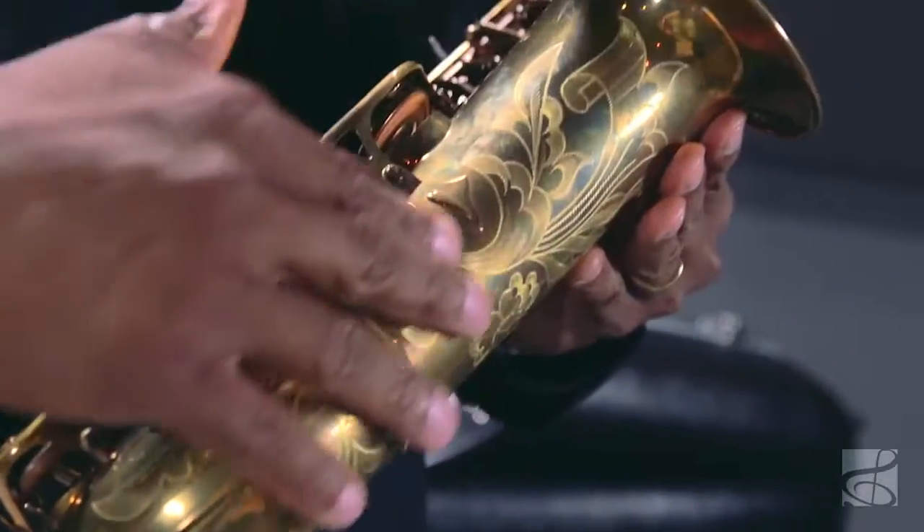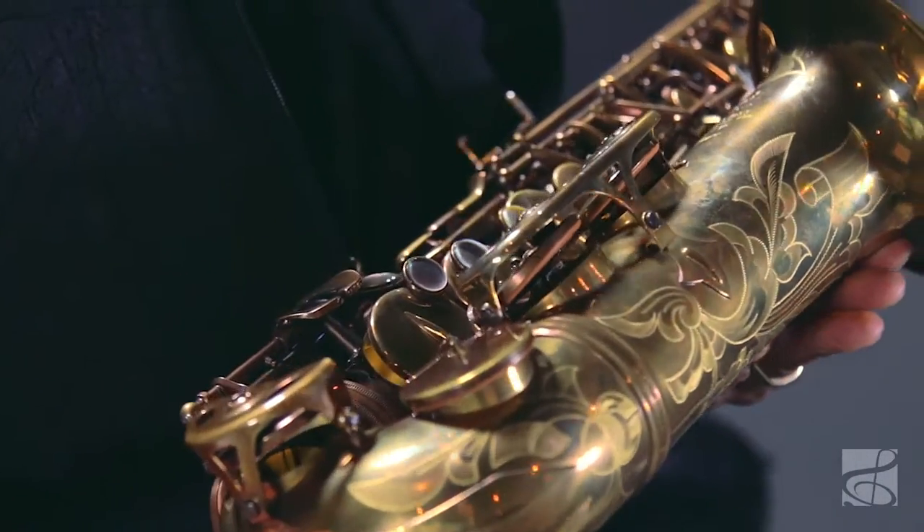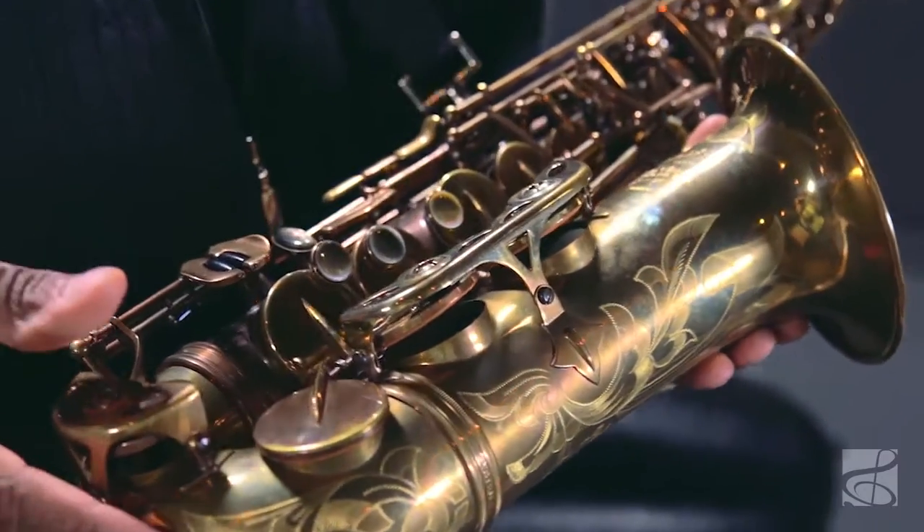Each of these instruments are beautifully done from start to finish by hand, especially the hand engraving, which you can just put your fingertips on and feel that a human's touch has been with this instrument from start to finish.